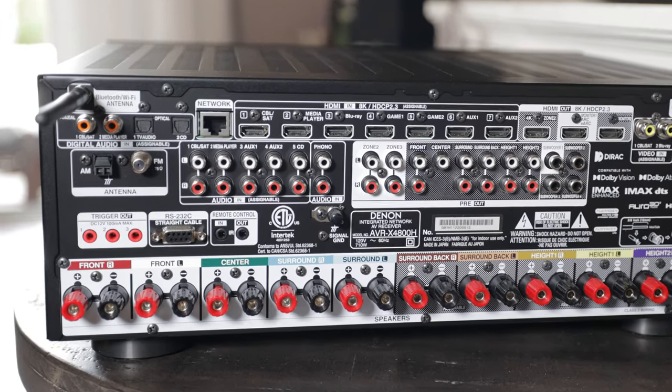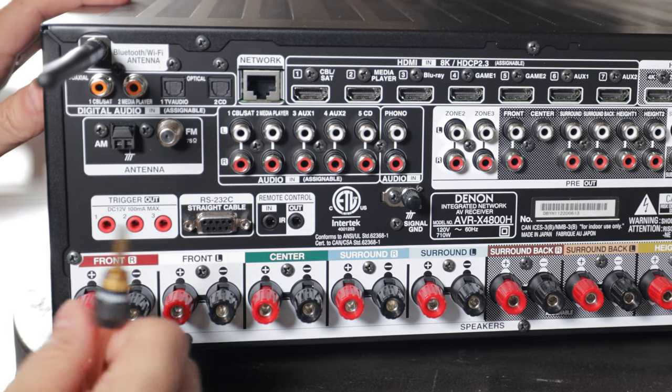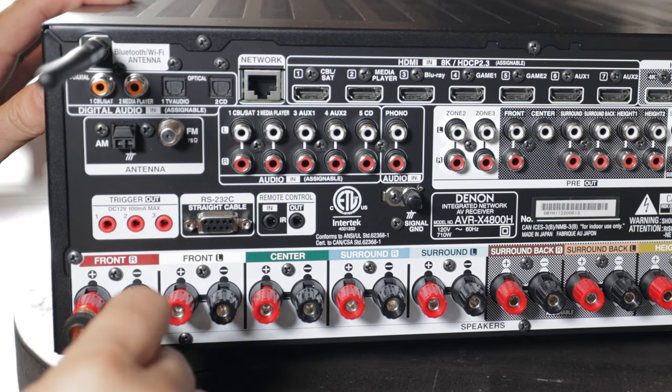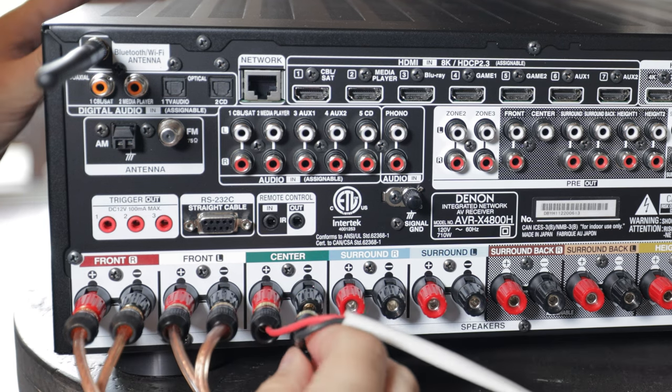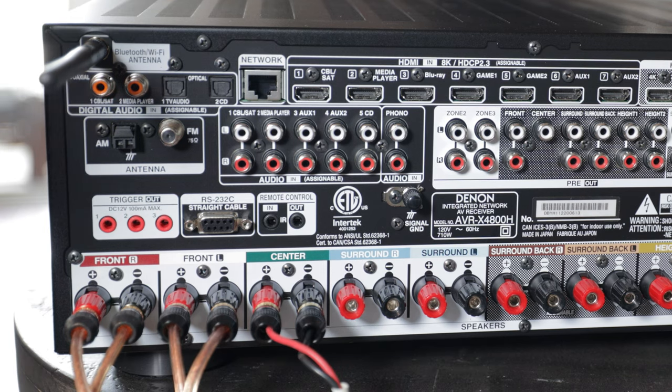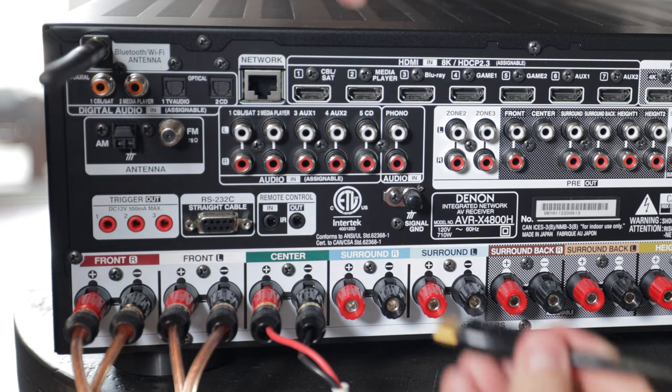Let's go ahead and get these cables connected to the AVR. First we'll connect our front right speaker, just matching up the red banana plug to the red speaker terminal and same thing with the black. Next we'll connect our front left, then our center channel speaker. We'll connect our Apple TV 4K — I'm going to plug it into HDMI number two.